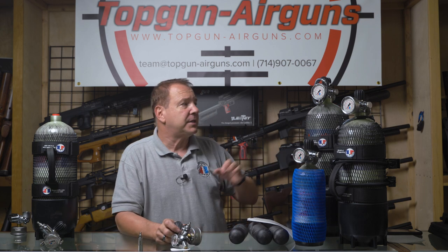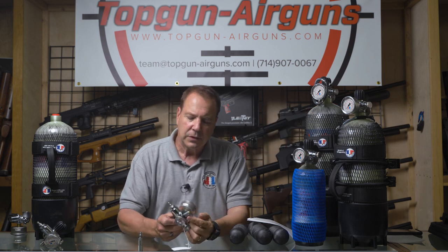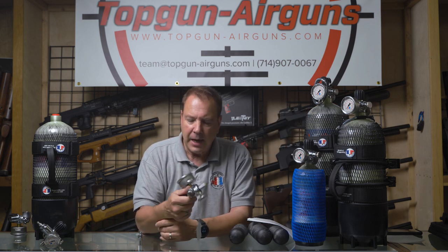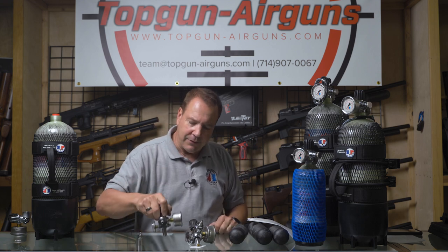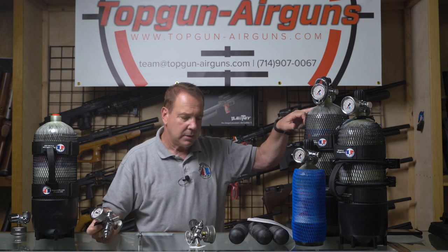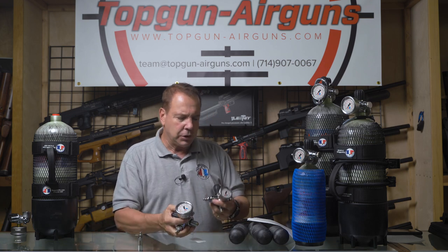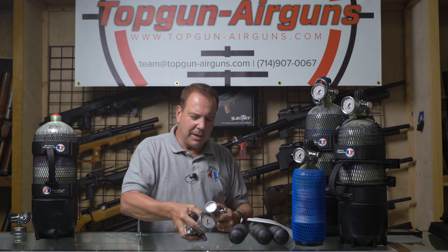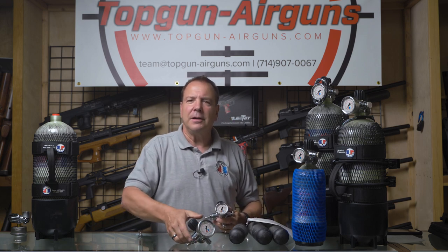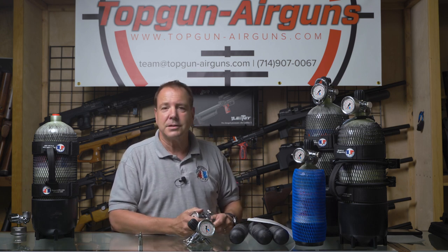Our valves come in several sizes: 7/8 and 14 for American-made tanks, M18 for European and other tanks, as well as 5/8 valves, which fit Guppy-size or smaller tanks like small paintball tanks. So you can get a 5/8, 7/8, or M18 valve. We can also put the larger gauge on the Guppy — same price. It looks a bit oversized, but if you want it, we'll put it on at no charge; just let us know before you order.